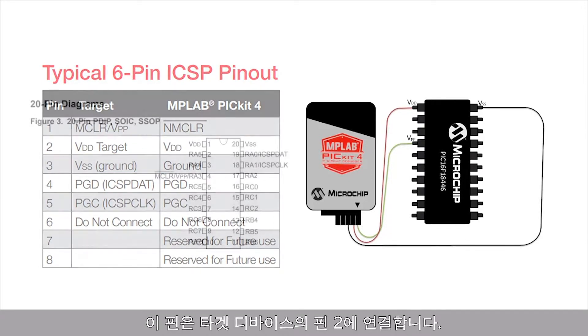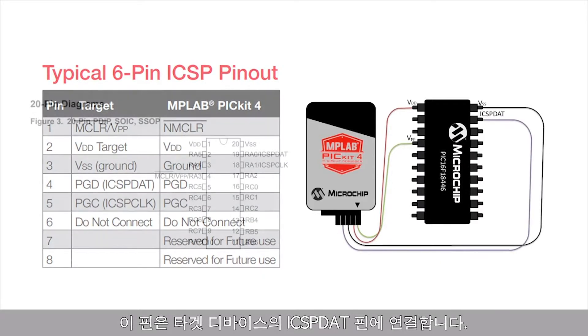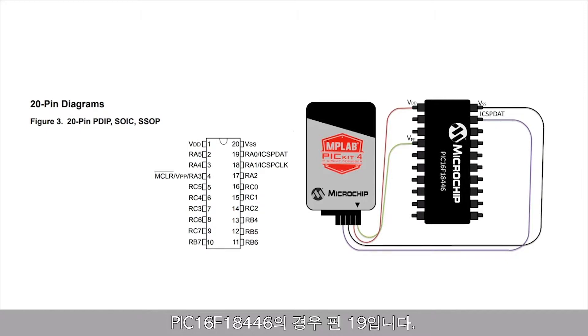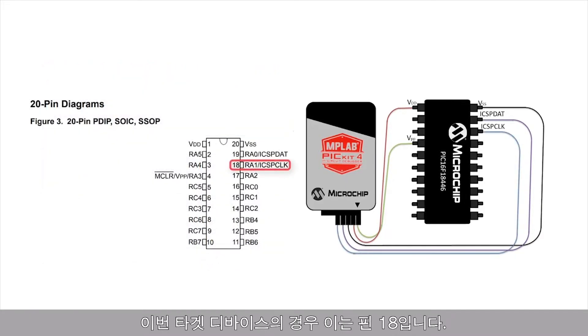I will connect the ground to pin 20 of my target device. The fourth connection on the PicKit 4 is the programming data pin, or PGD. This needs to be connected to the ICSPDAT pin on the target device, which on the PIC16F18446 is pin 19. The last connection needed is for the programming clock; on my target device, this is pin 18.